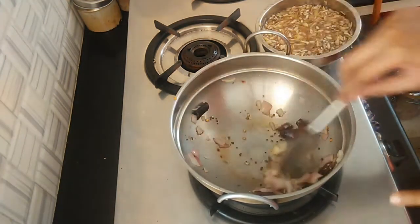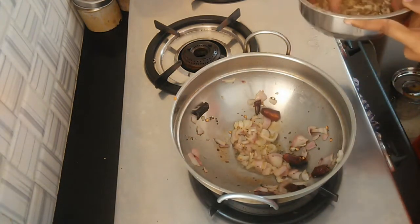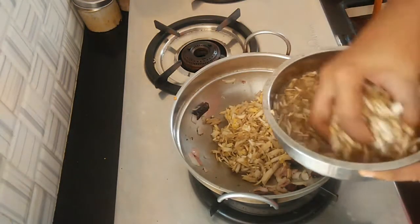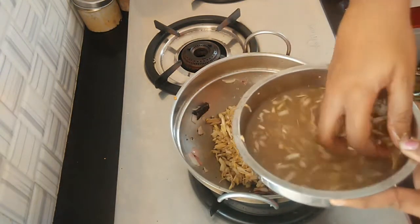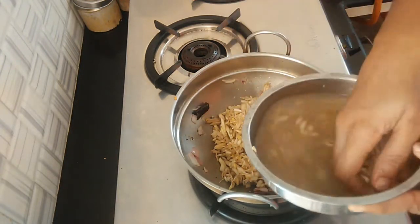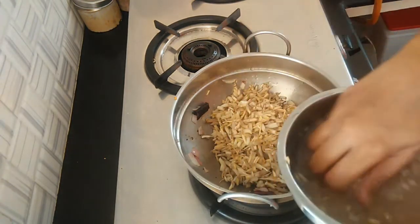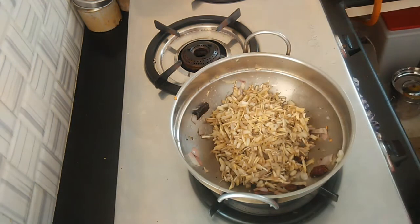What does it need to get? I have to do this with a plate. I will do this with a plate. Let's add some salt to the oil.